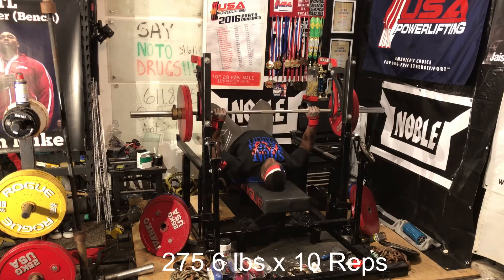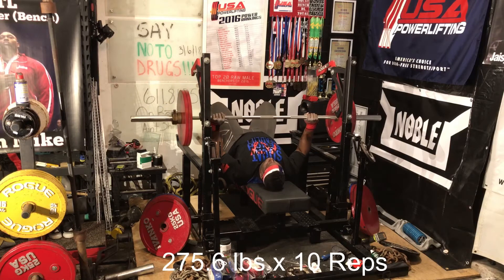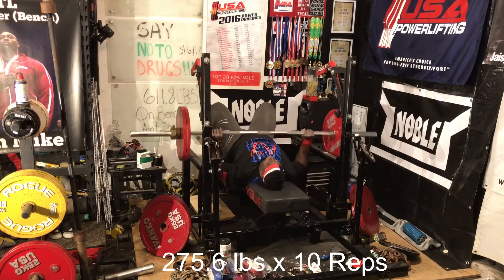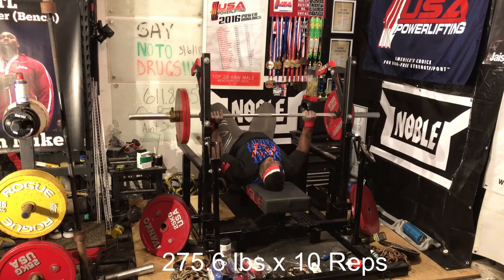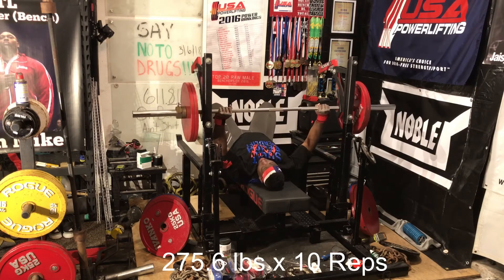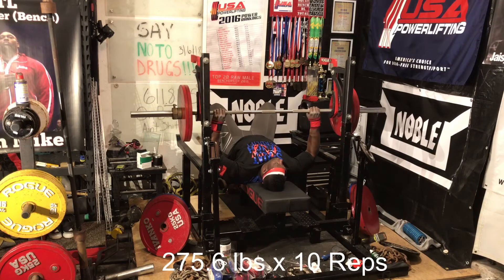This right here is 275 pounds, 75.6 kilos, and I typically try to do this for 10 reps. The weight is extremely easy, so it's kind of hard for me to gauge. But on the unrack, if things come off really easy, I'm typically in for a very good bench day.